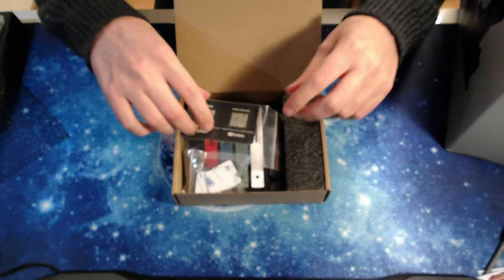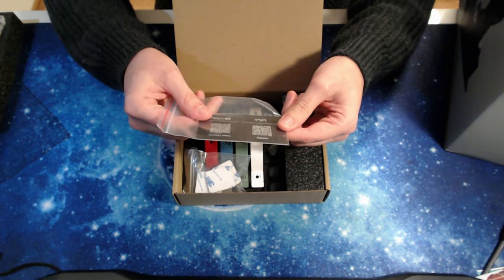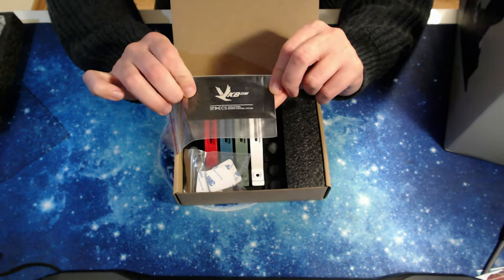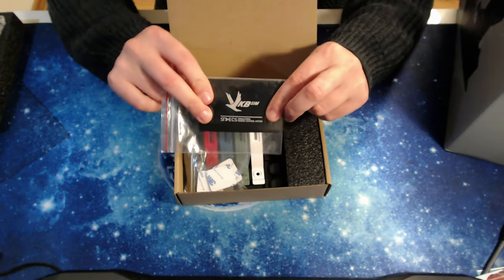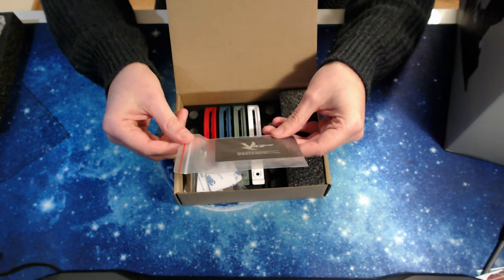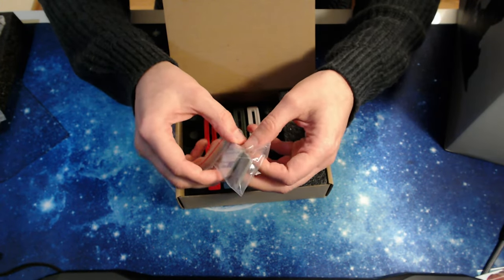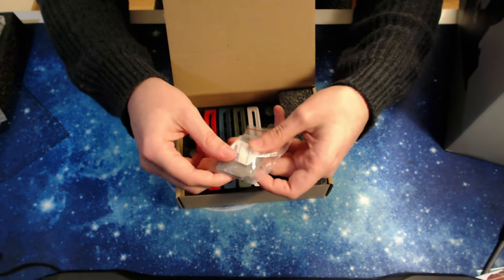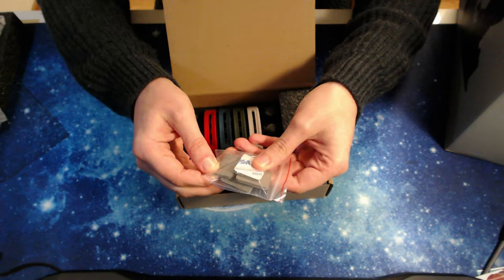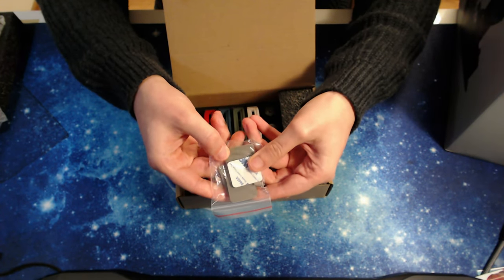Inside the box: VKB STACS branding, and a QR code for a video tutorial on a little plastic card. I'm not sure why they put the plastic card inside a plastic bag, but okay. There are also some 3M rubber items — these might be rubber feet for the grip base.